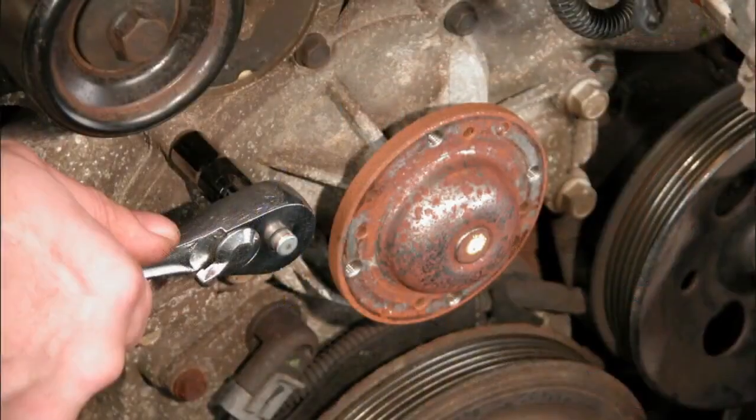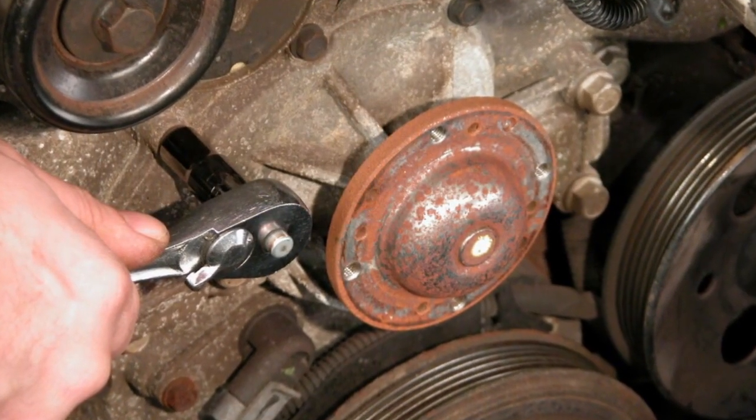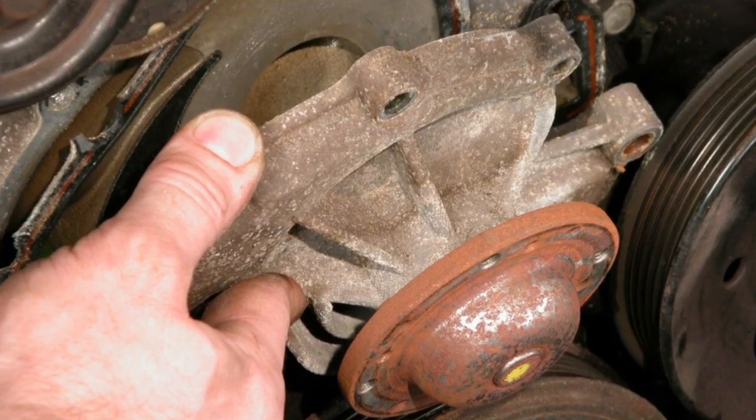Hello, I'm Peter Robert and today we're here to share some information on things to look for when replacing a water pump. Water pumps generally get changed due to a noise, possibly a bearing failure, a leak, or possibly a seal failure.